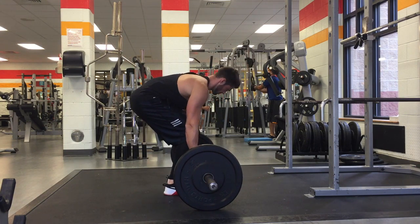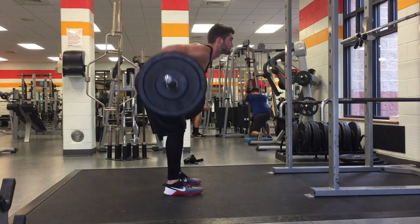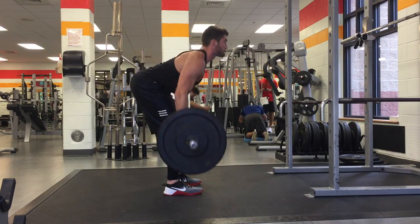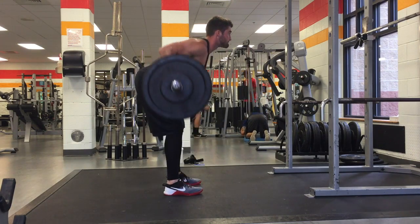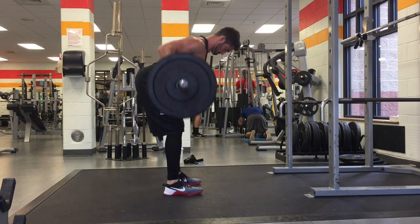What is going on my amazing YouTube family, how we doing today? I want to take you through my back and bicep workout — it was an awesome pool workout and I'm very sore from this actually.